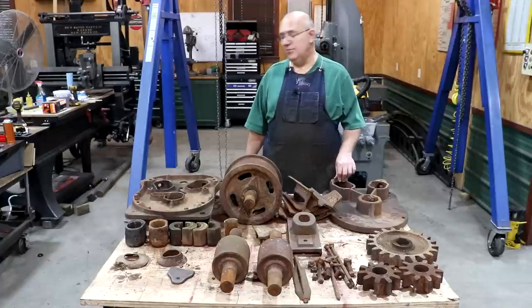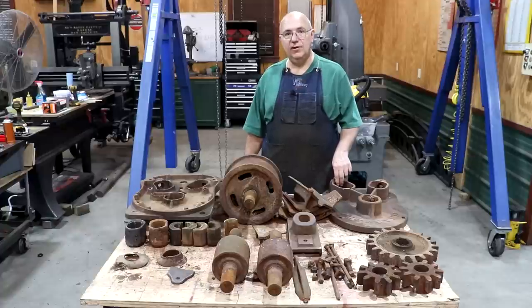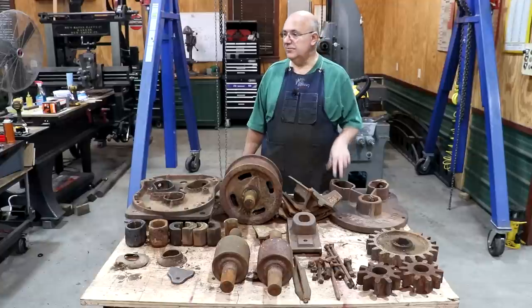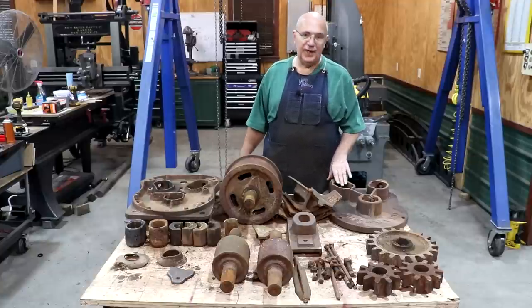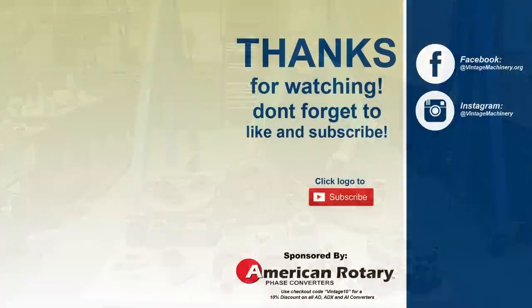So guys, that's going to be a wrap. As always, thanks for watching and please subscribe to the channel if you haven't already — thumbs up and comments are greatly appreciated. Hit that bell icon to get notifications when new videos are posted. And a big huge thank you to all the supporters on Patreon, PayPal, et cetera — we really couldn't do everything we do without you guys. Catch you on the next video, thanks for watching, we'll see you next time.